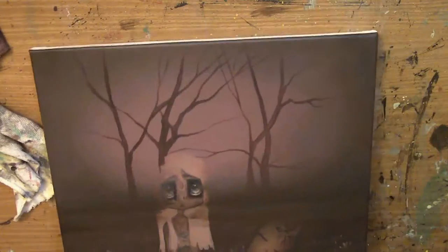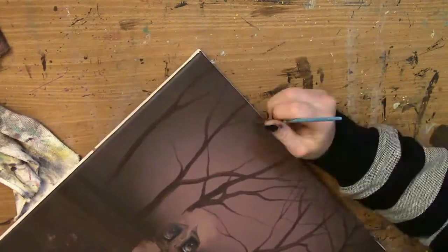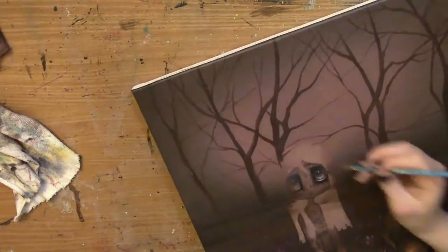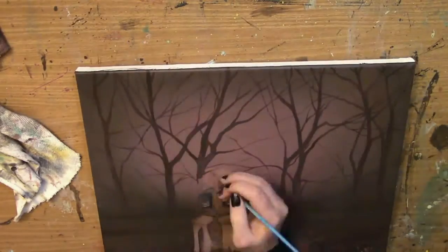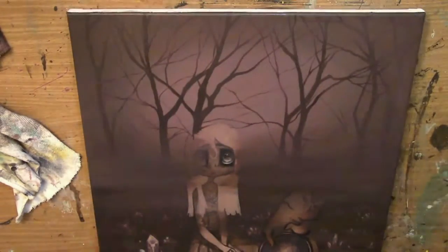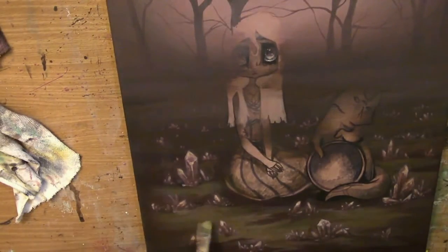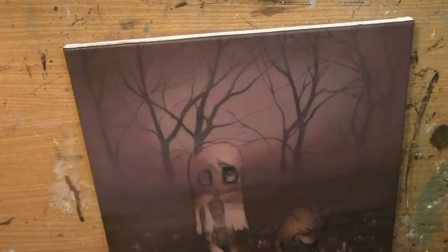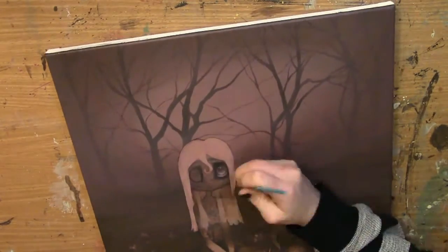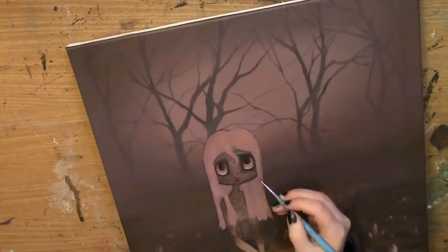If you've watched all my last videos, I have a tendency to repaint the background many, many times, because it just doesn't sparkle, I guess, could be a term. But I really wanted that kind of mystical, misty forest background for this one.